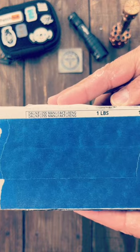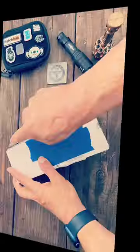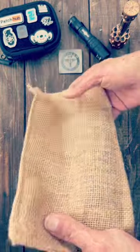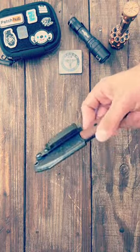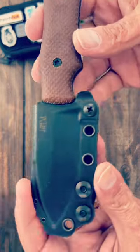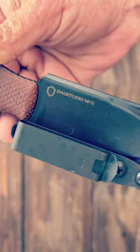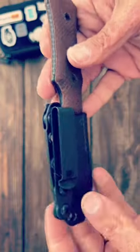This package just showed up from Dauntless Manufacturing. Let's see what's inside. Cool packaging — comes in a burlap sack — and what we have here is the dog bone. This is a mat helm design made by Dauntless Manufacturing. It comes with this cool clip. Sweet idea.